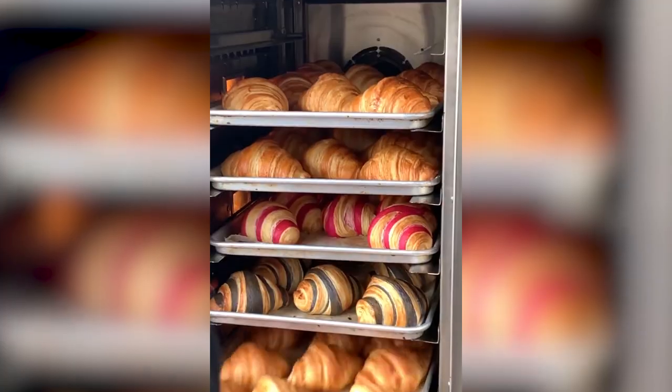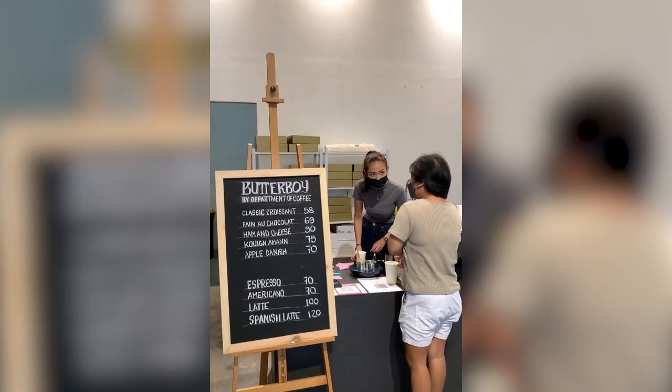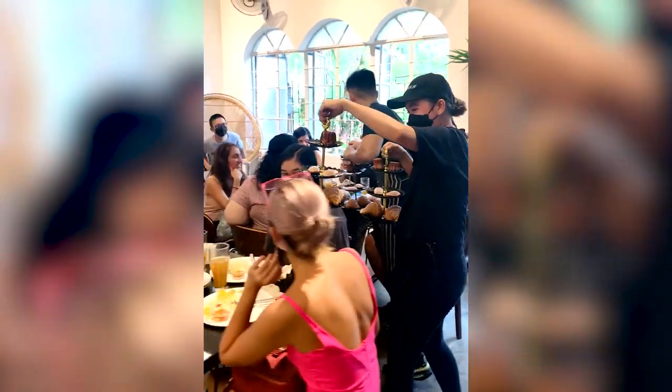To experience the full Butter Boy experience, join us on Sundays from 7 to 12 PM as we serve you fresh croissants and coffee. For the uncut experience, come to our Drag Brunch or Market Drag event. Just follow us on Instagram and wait for our reservation link to get your slot, and don't forget to pre-order on our website.